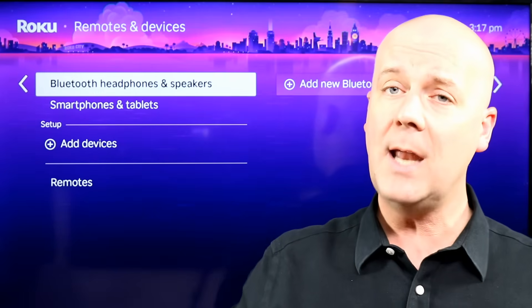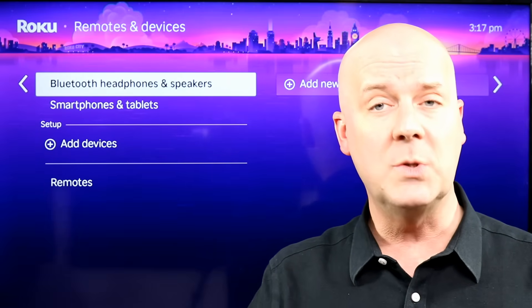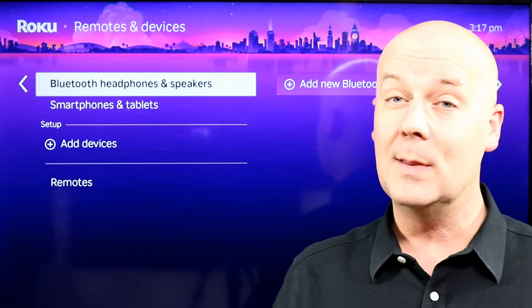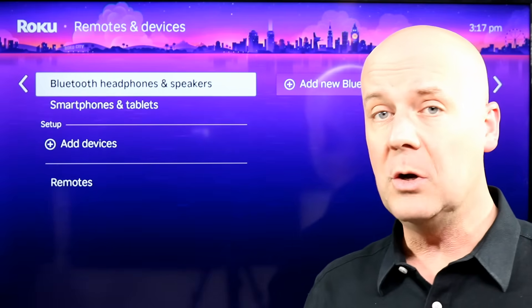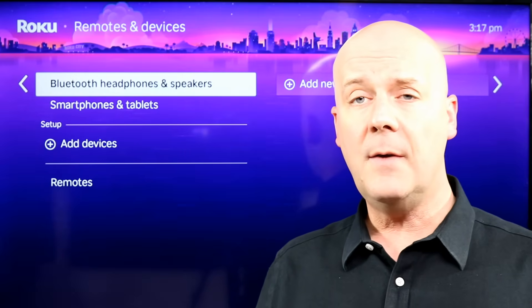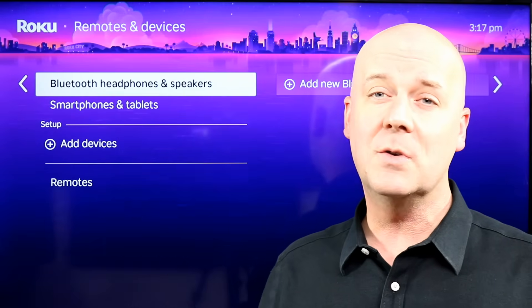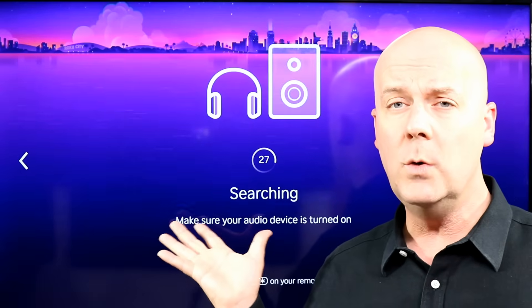Not all Bluetooth devices will connect — Roku supports audio devices like Bluetooth headphones, so you don't disturb your neighbors as you're playing a video game or maybe they're sleeping next to you, or if you want to connect a Bluetooth speaker so you can have a sound bar or some other device for different sound. We all love our smart TVs, but sometimes the speakers in them are low quality. Click on this and then add new Bluetooth devices, and it will search for a new device.